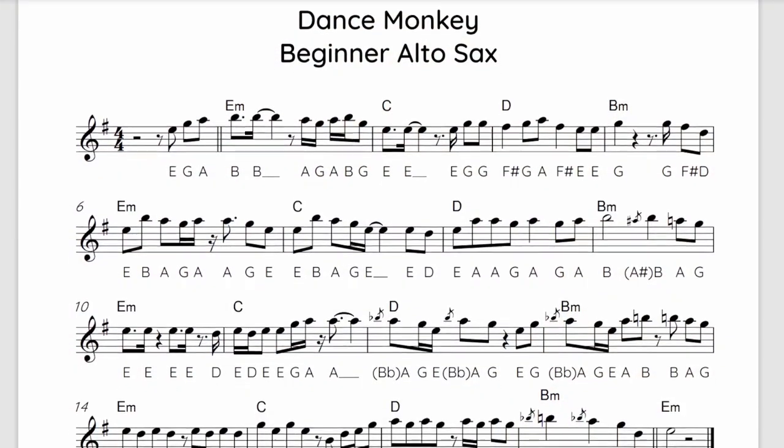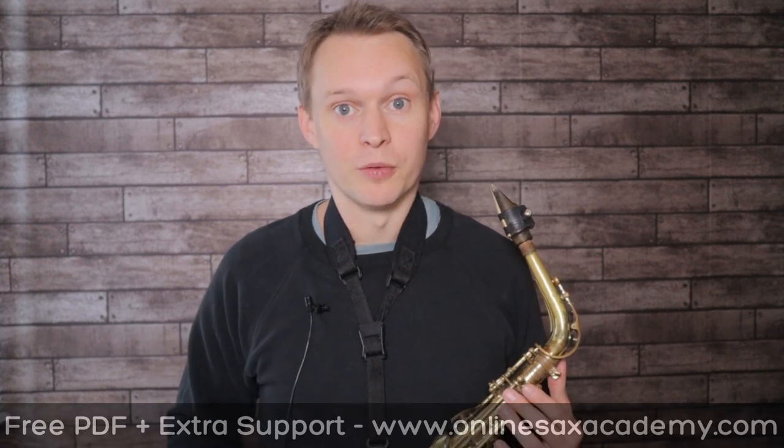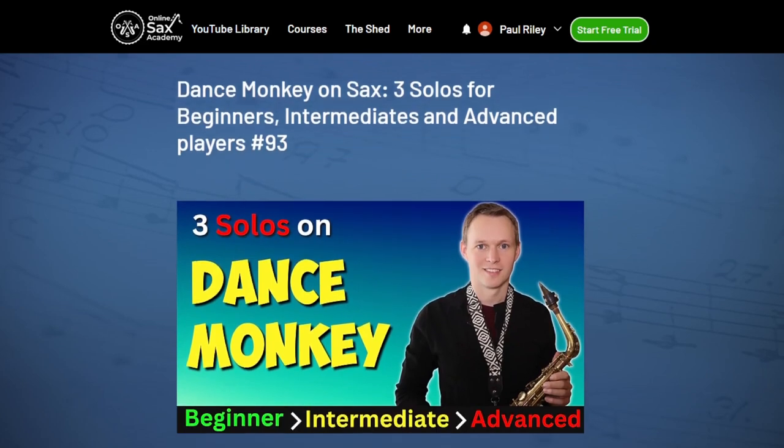These three example solos that you can try are broken down into three skill levels. The beginner version is available as a free PDF at OnlineSaxAcademy.com, and the link is down below. When you're over at Online Sax Academy, just head over to the YouTube library and there you'll be able to get the free PDF.